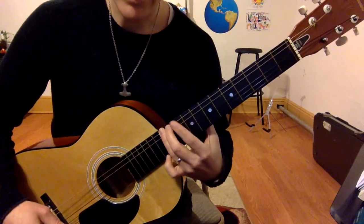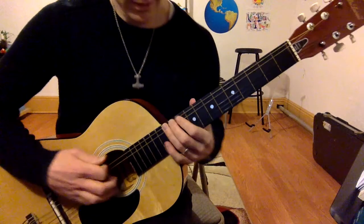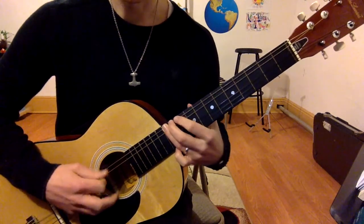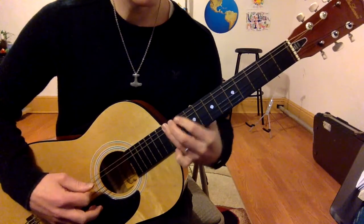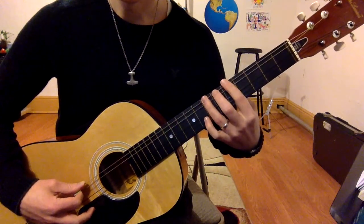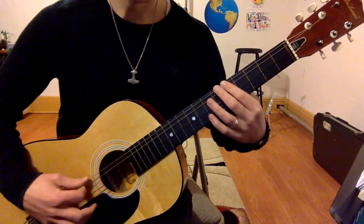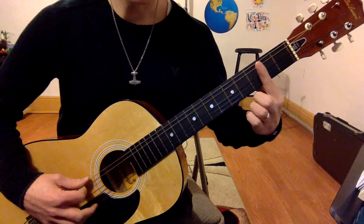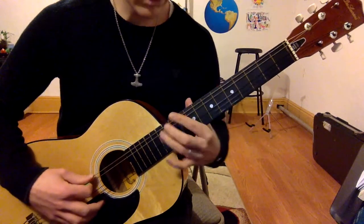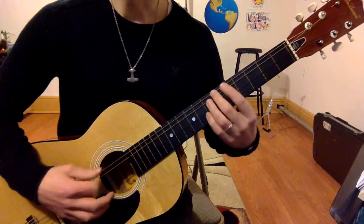I'm going to put my third finger on the 12th fret, which means I'm in 10th position because my first finger is on the 10th fret. I'm going to play it like this: 12, 12, 10, 12 — then slide down to 5th position with my third finger and play 7, 6, 5 — then in 3rd position: 0, 3, 0.